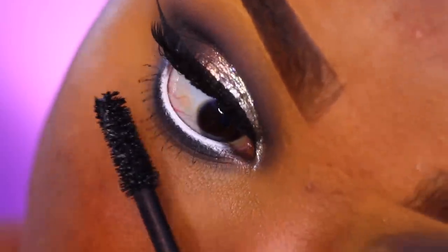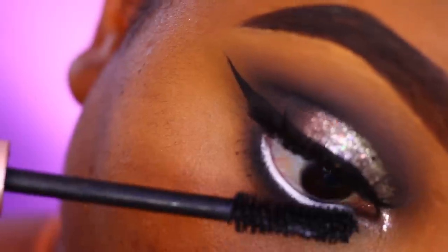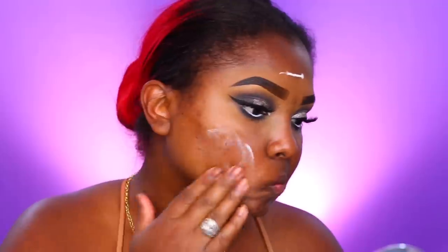I'm using the same L'Oreal mascara on my bottom lashes. I've noticed my bottom lashes have gotten fuller, and I think it has something to do with the new pills I'm taking for my thyroid — I'll be doing a video on that. For primer, I am using the ColourPop foundation primer.